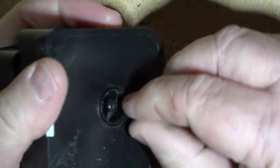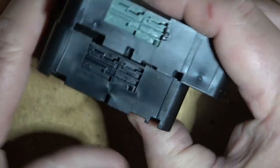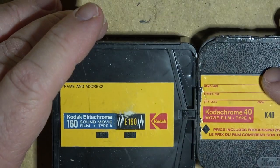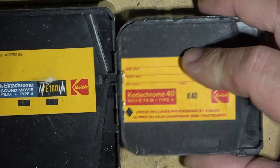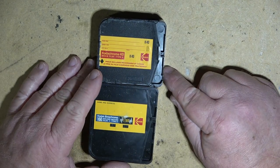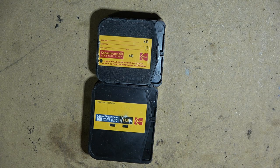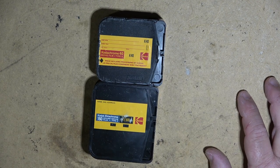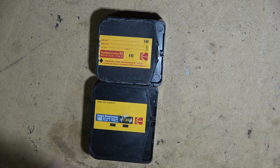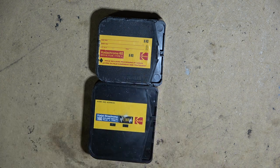This is another exposed cartridge that there will be nothing on to view even if you tried to process it, because again they don't process this film anymore, and even if they did it's so old that the chances of any image being on it are slim to none. Anyway, I figured I'd just show you guys a couple of old cartridges and what's inside them. I was told to dispose of these when I transferred film for a client — they said to throw them out since nothing is known to be on them. So there you go, no damage done. Thanks for watching.